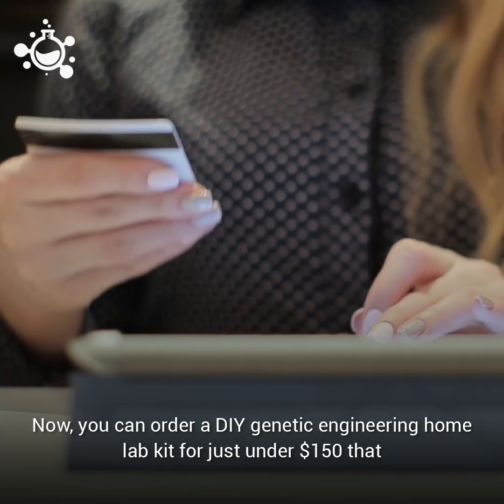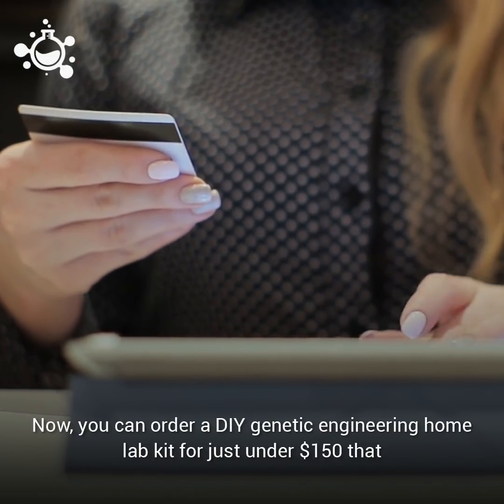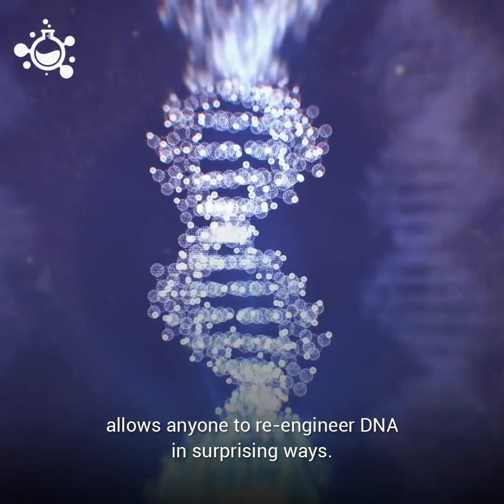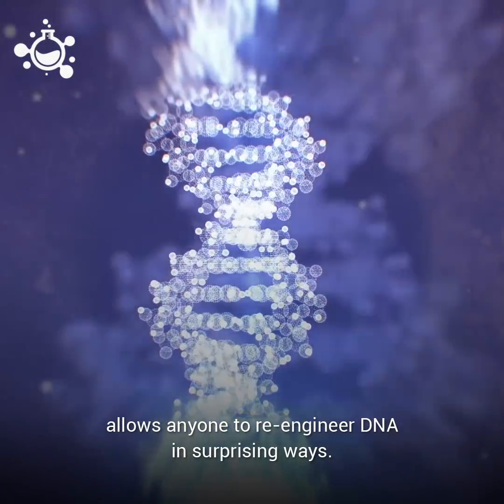Now you can order a DIY genetic engineering home lab kit for just under $150 that allows anyone to re-engineer DNA in surprising ways.